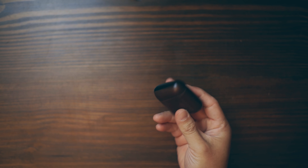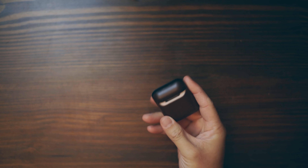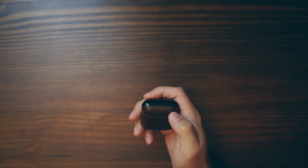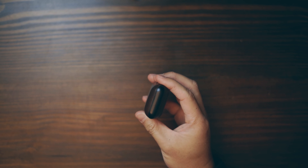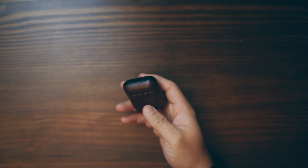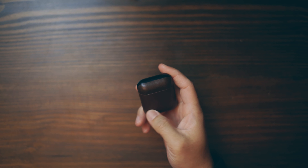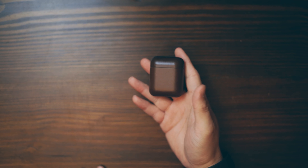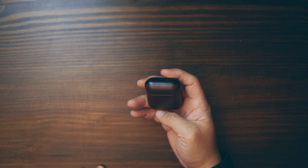My very first video was an unboxing video of this Nomad AirPods case. This is going to be a quick review — my thoughts about it, what I expected it to be, what I didn't expect. I think I've had it for two weeks now.